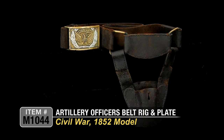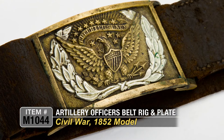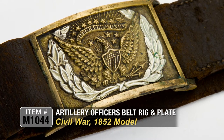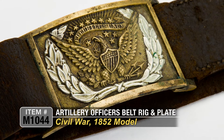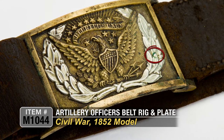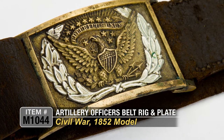You can see the beautiful officer's rectangular belt plate with a beautiful American Eagle. 'E pluribus unum' on the top, which means 'out of many, one,' with a big silver wreath underneath. Just outstanding patina — it's got a little bit of green verdigris on it from age and storage. It's a really nice plate.